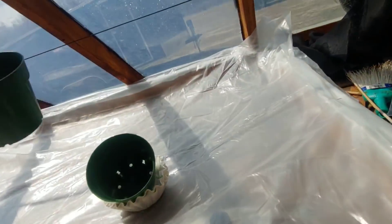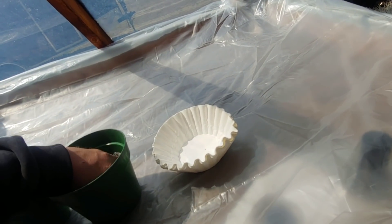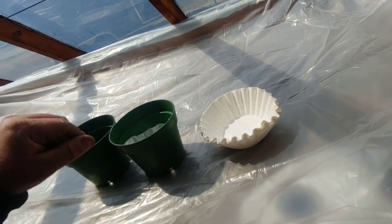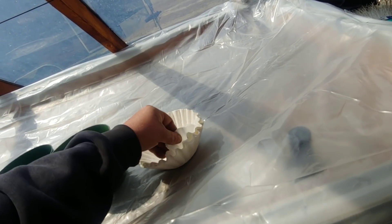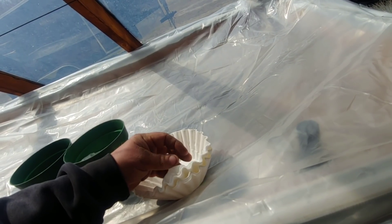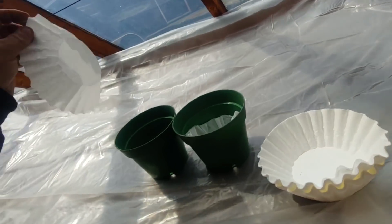Next step is I'm going to dig out these pots. I usually put a coffee filter in the bottom of them, just to help with some of the dirt coming out of the drain holes. Keeps the dirt in the pots a lot better. Just a little hack.